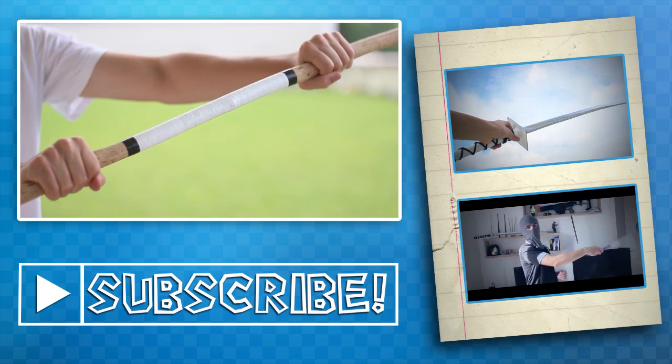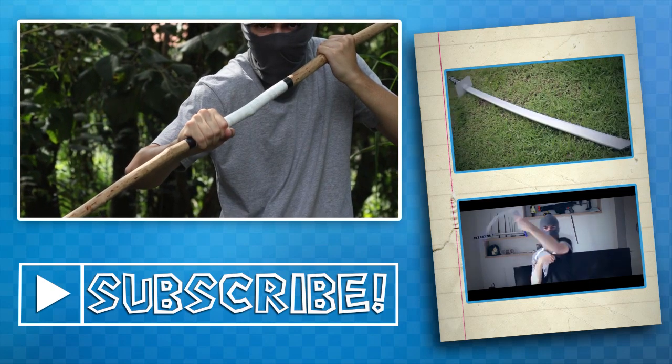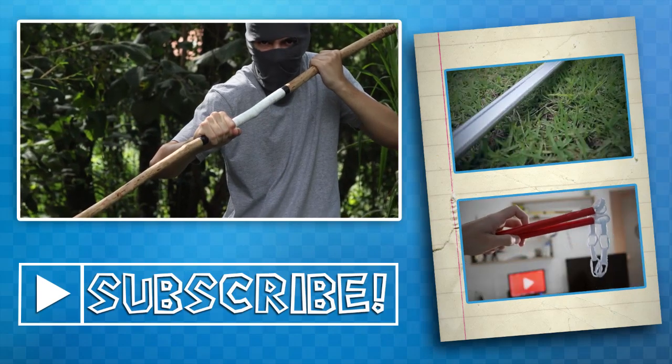Thanks for watching! Click the like button, subscribe to the channel, leave your comments, and of course share it with your friends. Bye guys!